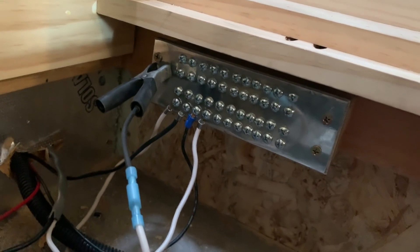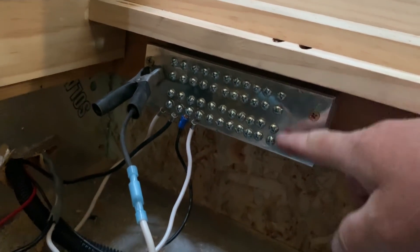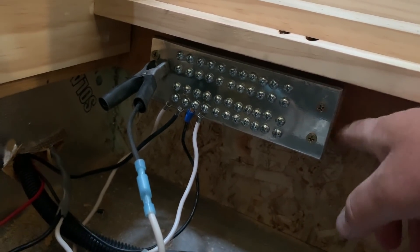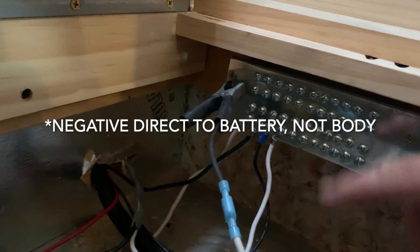Anyway, let me show you my 12-volt system. It's not complete — I still have a bunch of other stuff to hook up down here. In the power center I have my load distribution center. This does not have an integral ground, so I made this ground bus here — it's got 44 slots, just a piece of aluminum.